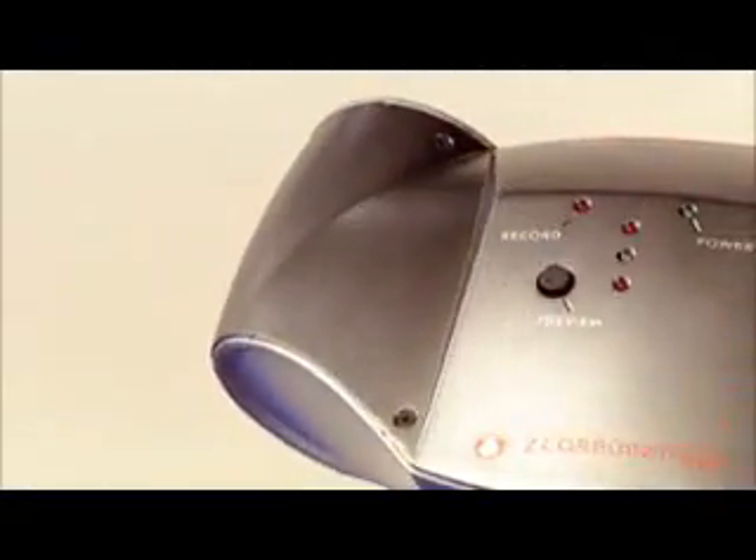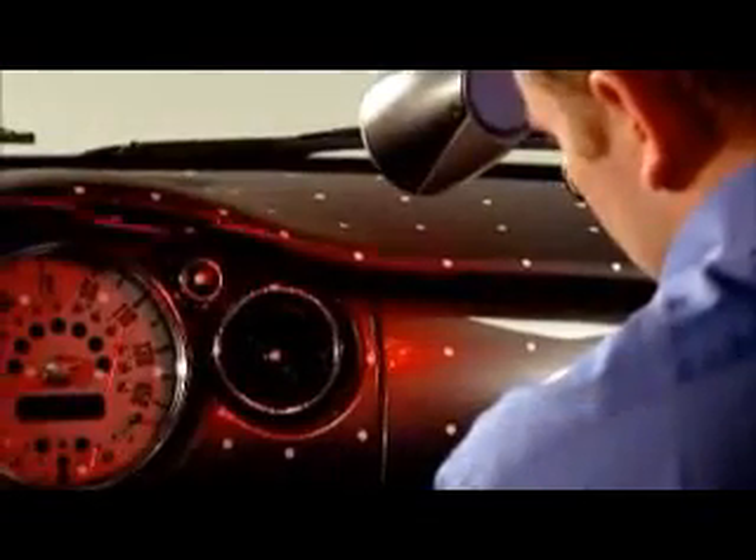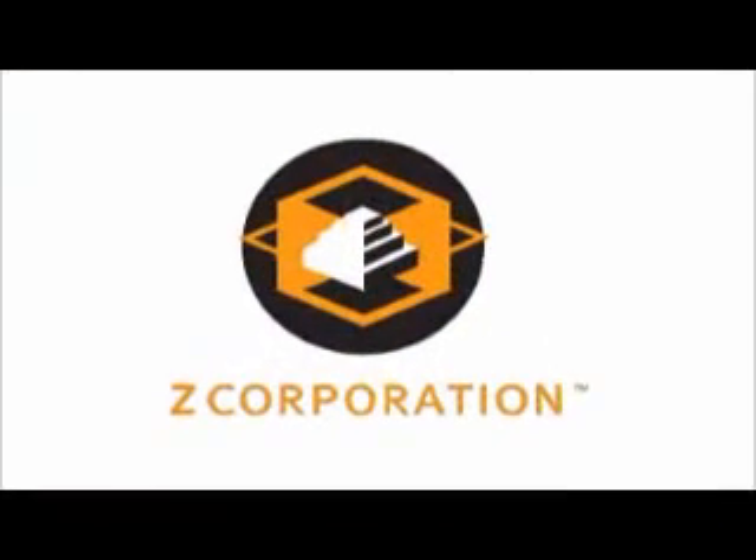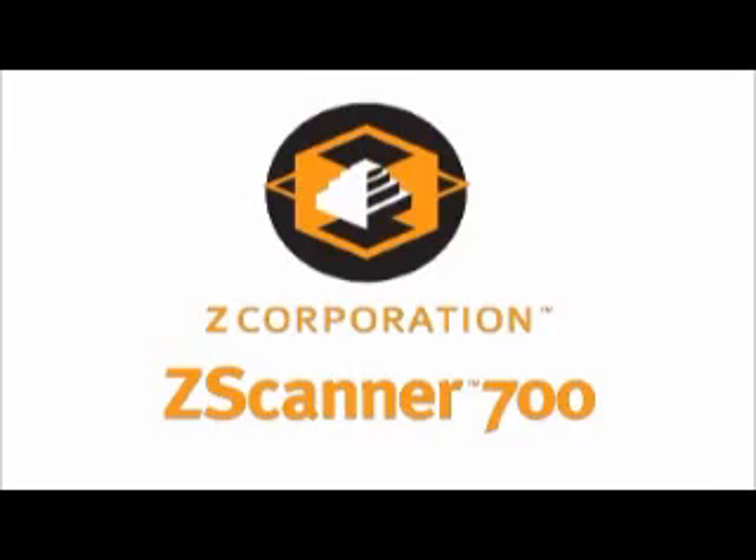It's the versatile Zscanner 700 — it's fast, it's easy, it's affordable, and it fits anywhere you need to scan and digitize objects. It's Z Corporation's Zscanner 700, adding speed and mobility to the world of scanning.